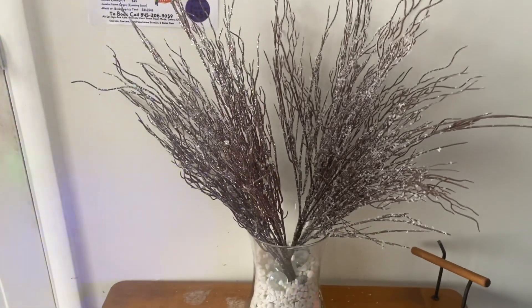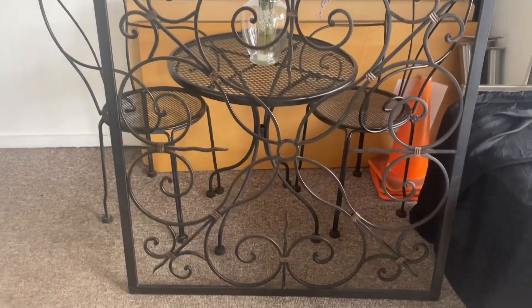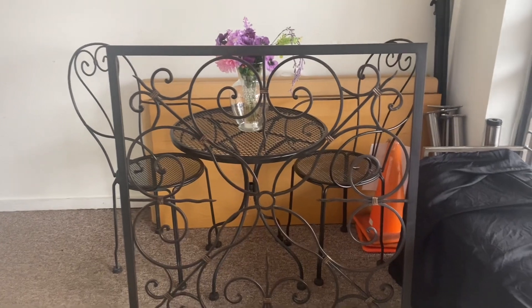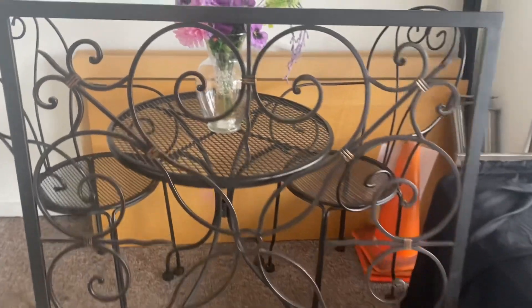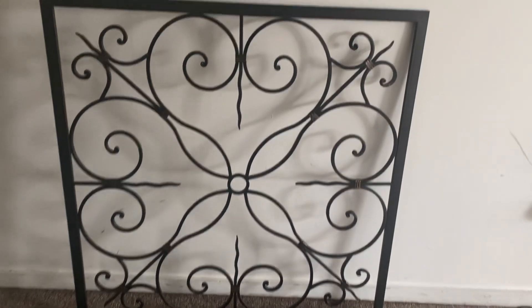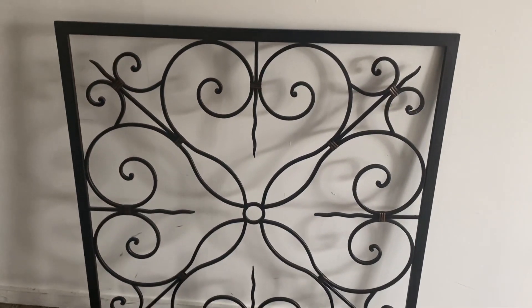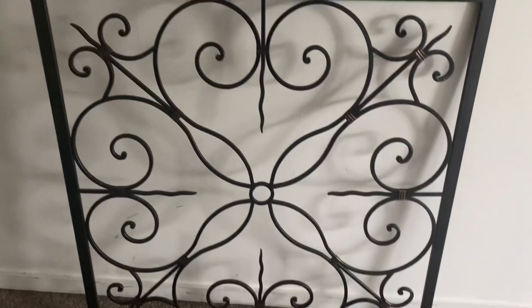I'm at the Party Palace right now in our little lobby area. This little piece right here is something I purchased when I was out shopping. I got this off Facebook Marketplace — I love it. Let me adjust it against white so you can see it. It's so nice and we're going to put it up here at the Party Palace. I think I'm going to get two sconces to put on each side of it.